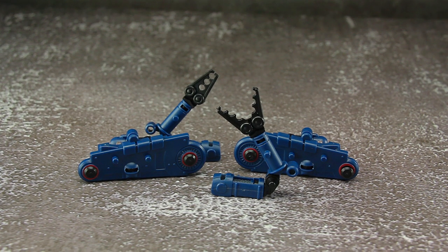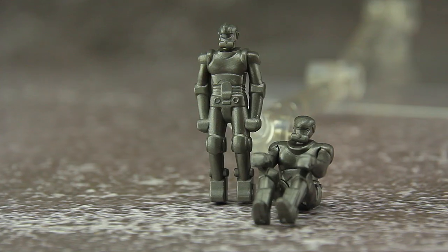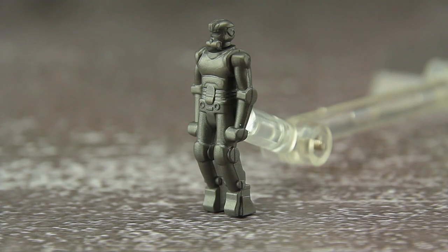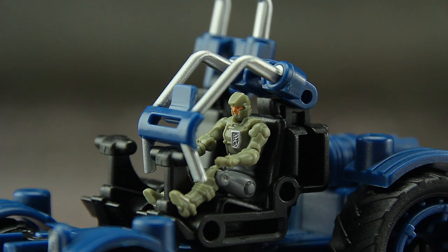For accessories, the multi-function vehicle comes with four extra parts: arms that are used for other builds, and track armor for the same purpose. Last are the drivers — they are just mock-ups with very basic detail, and all parts are very loose. You get a standing pose and two driving poses. I would recommend getting a Dino or 1/60 pilot instead.